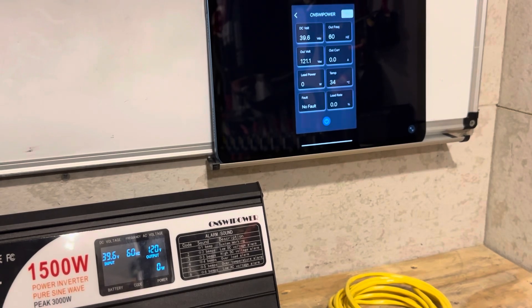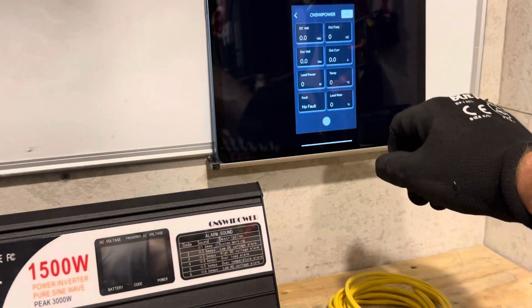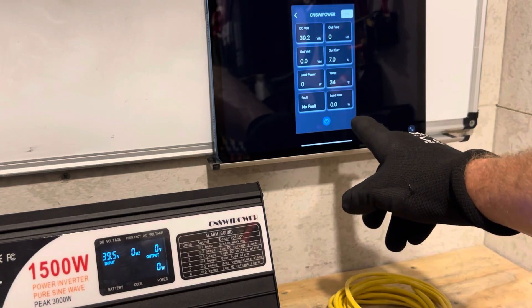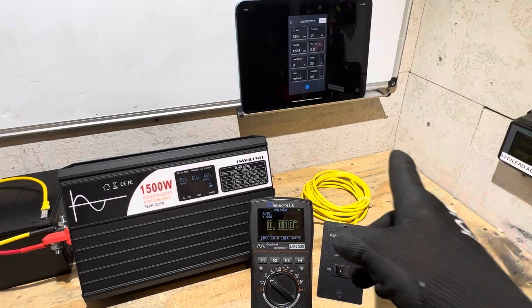Let's see if we can turn it off from the Bluetooth app — yes, we can. And I can turn it back on from the Bluetooth app as well. That is nice — I like that.